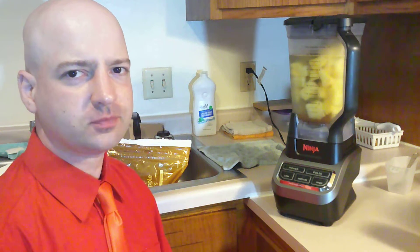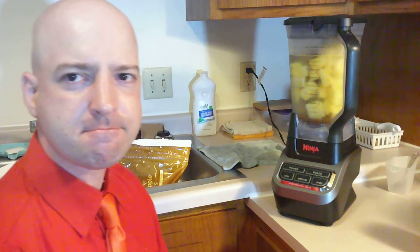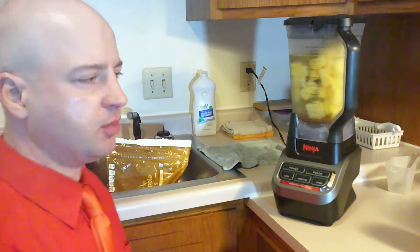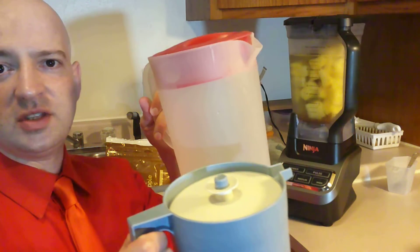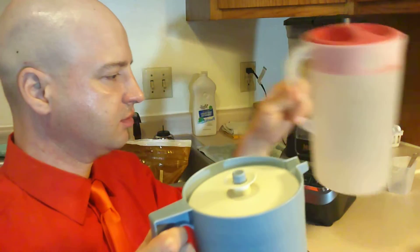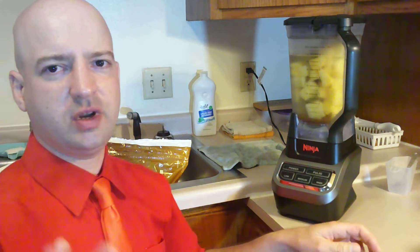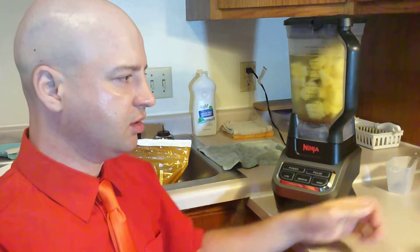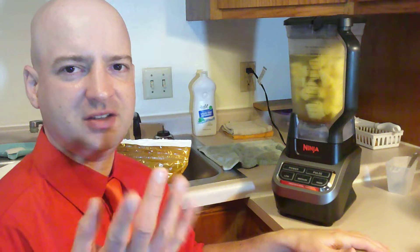It's Ninja blender time. This is what I do every week — every weekend I make up batches of smoothie and put them in these pitchers. Sometimes they get a kind of weird consistency when they're in the fridge for a long time. By the end of the week it's kind of lumpy.